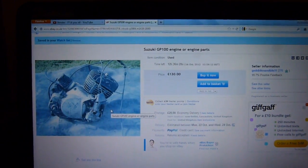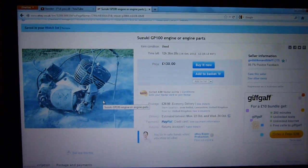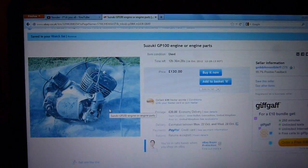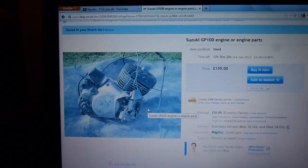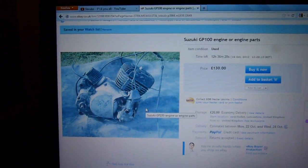Hello there. I thought I would do an update on my project. It's a big milestone because I have got an engine basically. I'm going to sort it out tomorrow but I have got the guy saying it's yours. We did a bit of a deal.